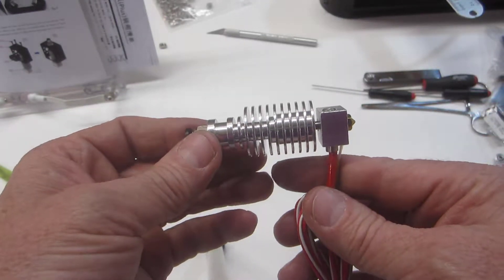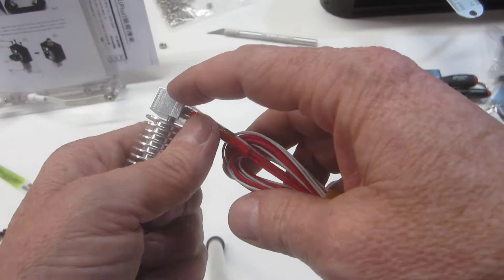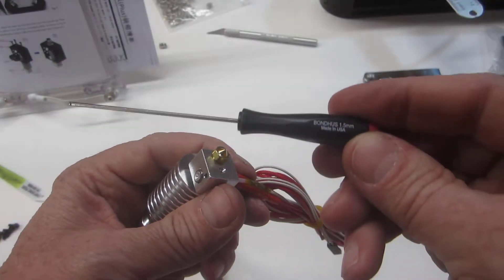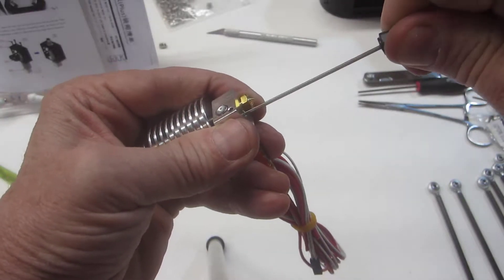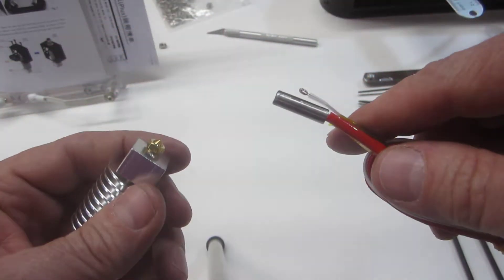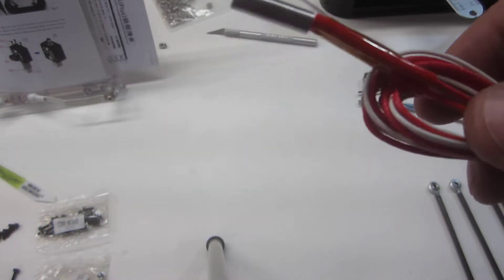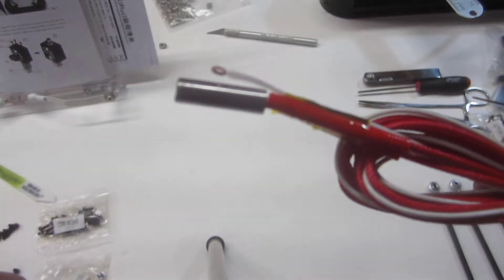Looking at the hot end assembly, the first thing they recommend is to remove the heating element and also the thermistor, which is a little device that actually measures the temperature of the hot end. You can see the heating element right here and the thermistor coming through. There's a little set screw here — I think that's a 1.5 millimeter. Use the 1.5 millimeter hex driver to just loosen up that set screw and slide the thermistor and heating element off to the side. These are fragile — on Amazon they sell them in packages of five, I assume because people manage to break them. I'm just going to take care to set this aside in a place where it's not going to get damaged.